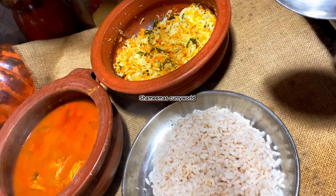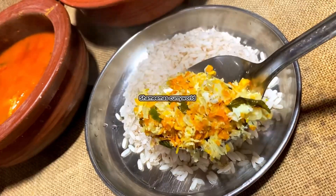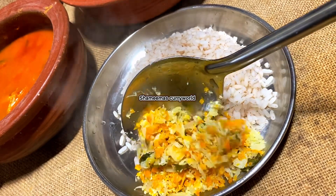Hi friends, and welcome to this video. This is our Onam series recipe.